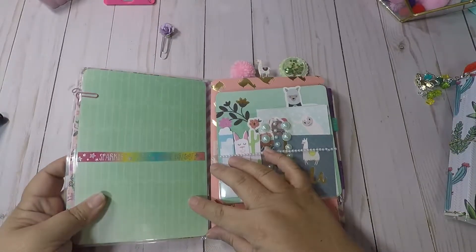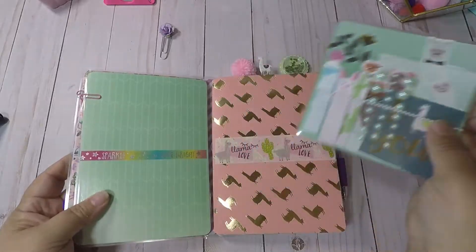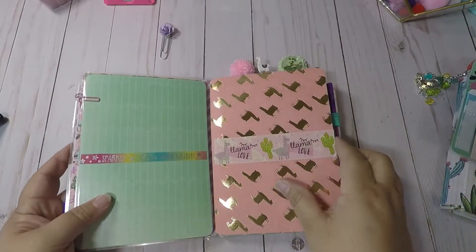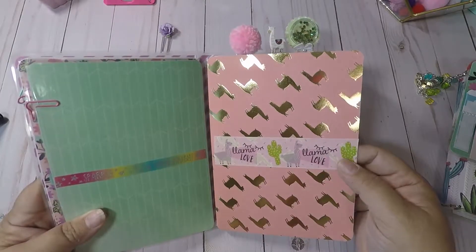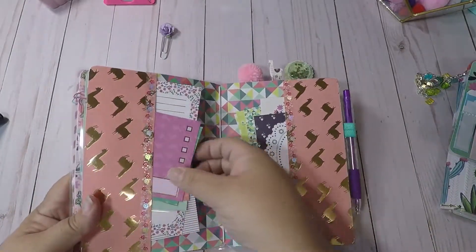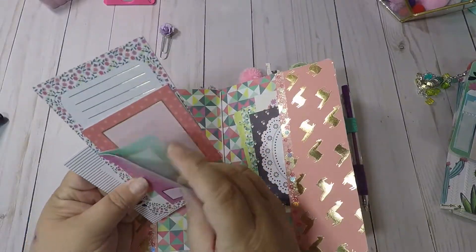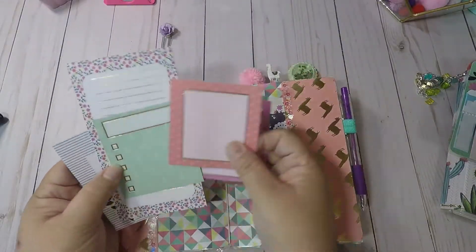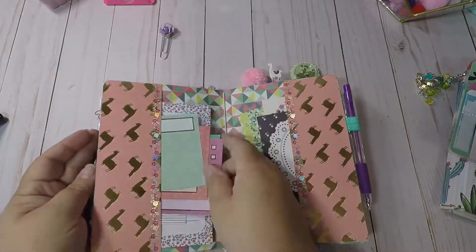The inside says 'Sparkle Shine Bright.' The front of my folder says 'Llama Love' and inside we have all kinds of little notes. This paper came with a lot of little cards so I just put them in there.